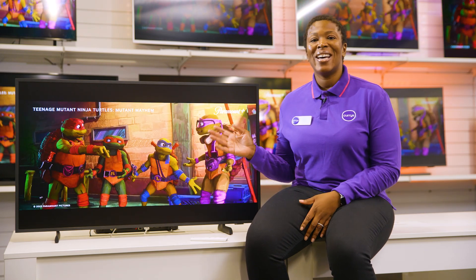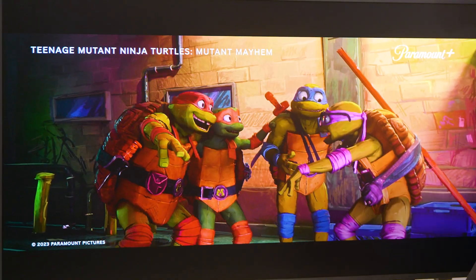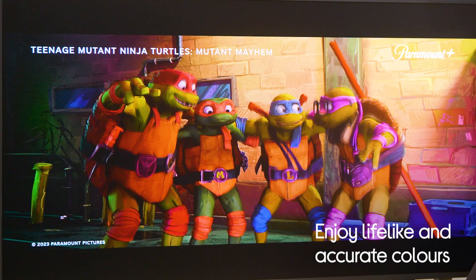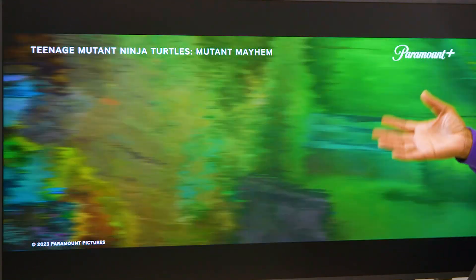However, this is still a TV and an impressive one at that. It uses Quantum Dot technology to transform light into lifelike accurate colours, giving you scenes that look incredibly natural. Just look at the quality of the picture.